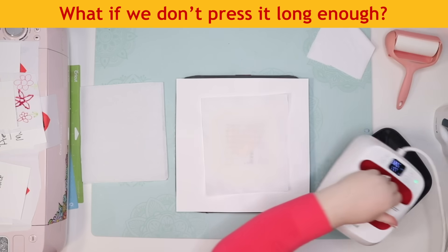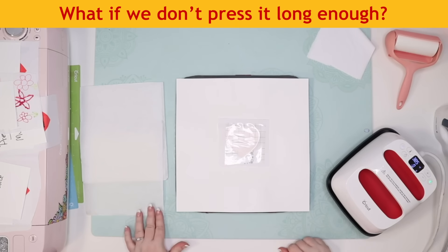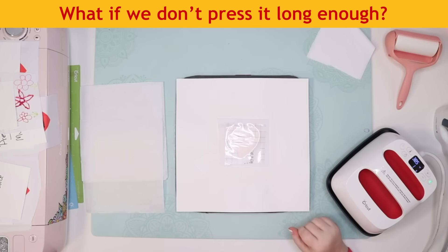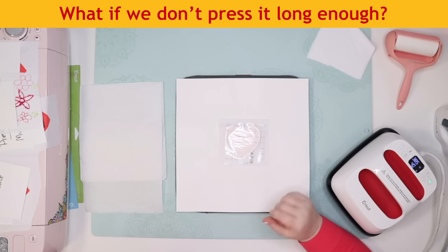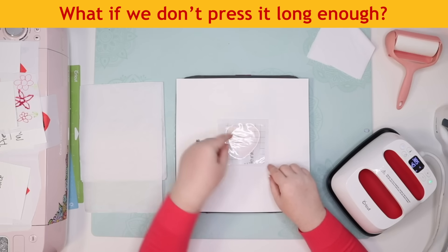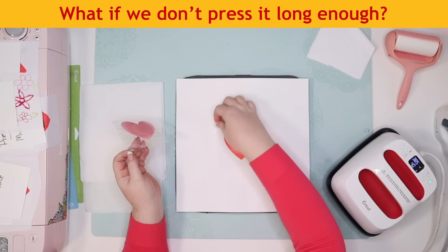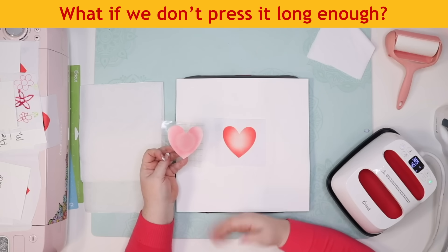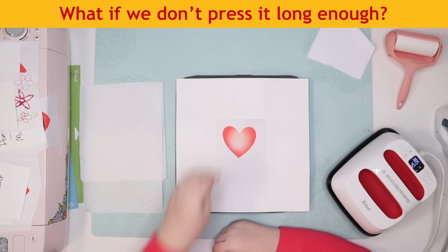We're doing it for 20 seconds instead of 40, which is what Cricut recommends. Light pressure — I interpret that to mean just one hand, not really pushing down. Tanya asks about pressing only part of the image and then the other part — I have that on my list to try. That was obvious — 20 seconds definitely didn't give the ink enough chance to finish transferring onto the surface. So 40 seconds is what we want to use, not 20 seconds.